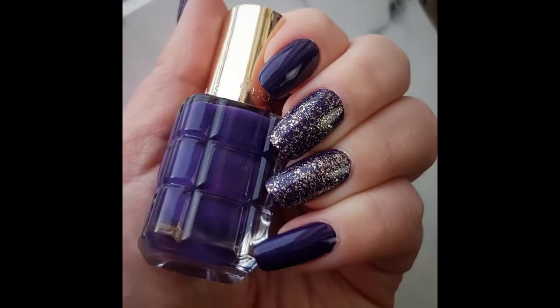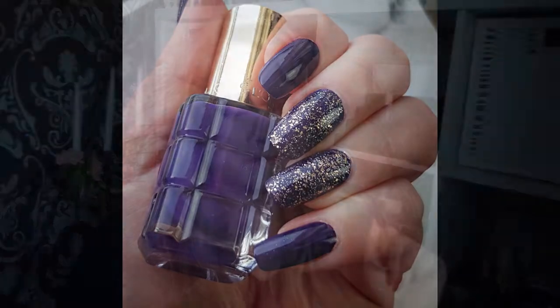Then I did this mani. This is a gorgeous purple by L'Oreal. I did the top three nails on each hand with a mini Essie gold glitter called Glow Your Own Way. It now has a progress line.